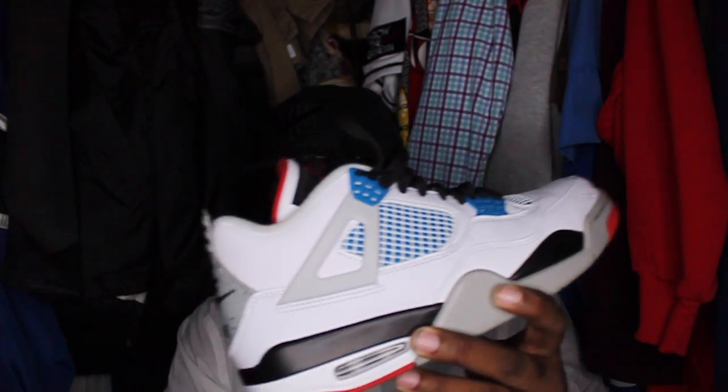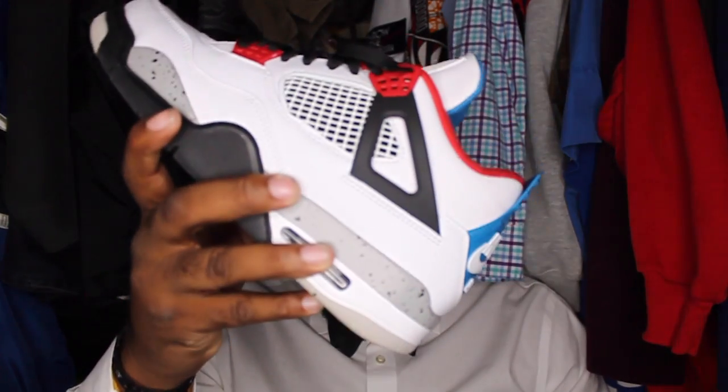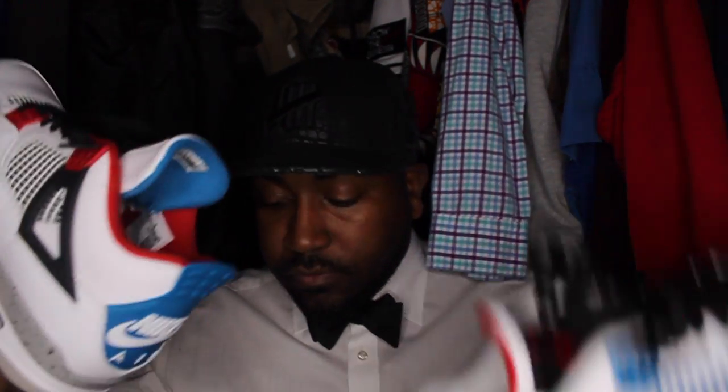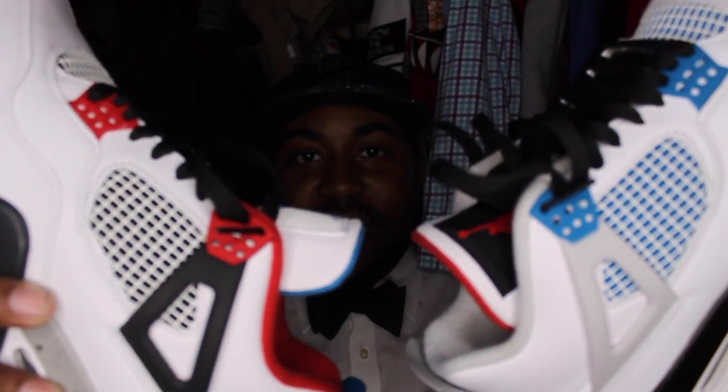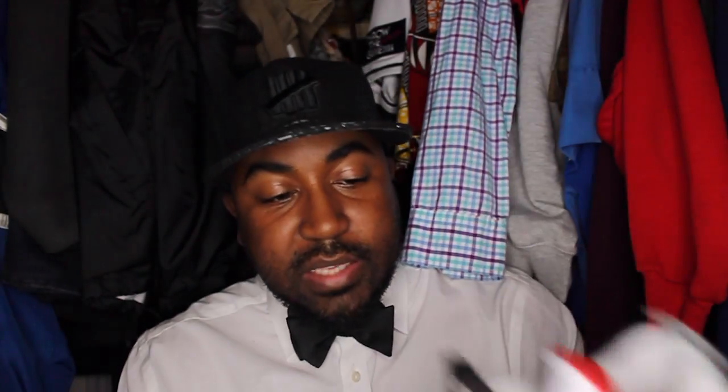These shoes are the Jordan What The Fours. This shoe right here is a Jordan 4. The Jordan 4 is the fourth in the signature line of shoes designed for Michael Jordan during his basketball career.